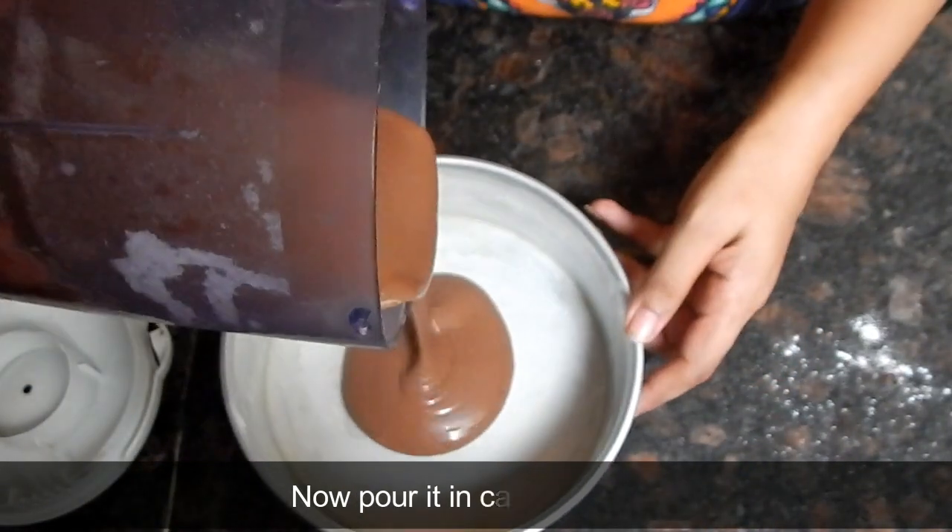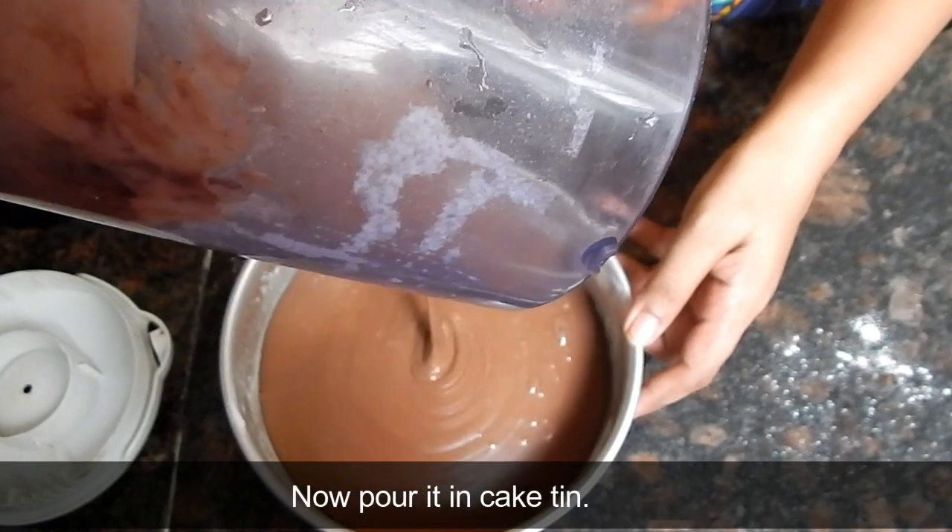Now we will pour the batter into the cake tin. You can see its consistency — it is a medium thickness batter, not too runny and not too stiff.